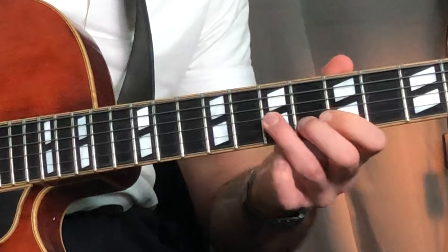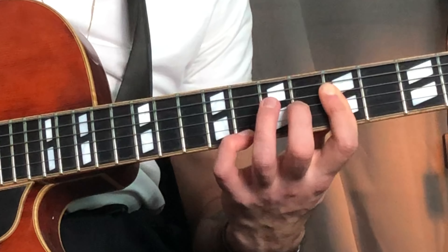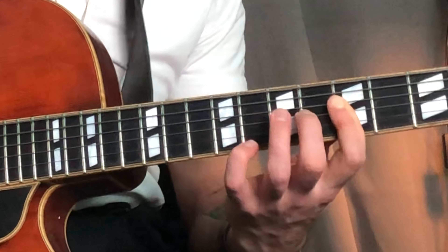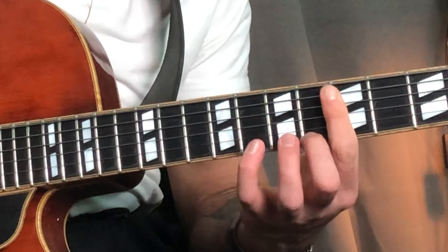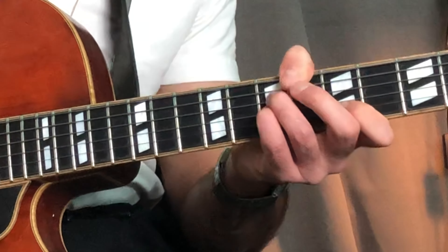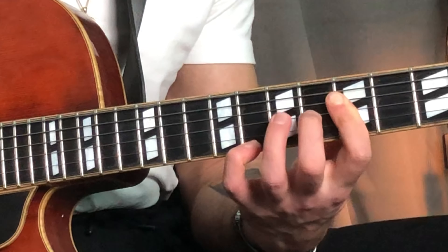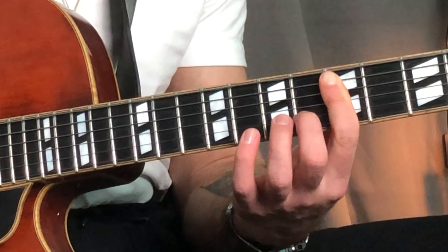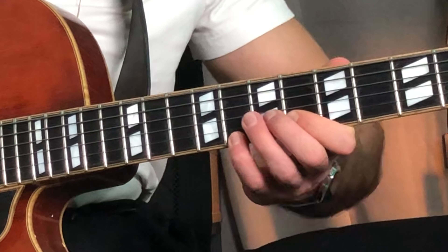So you go to an A7 sharp 9. A7 sharp 9 goes to a D minor, like that. So from the B flat, you grab that note and then you go back.